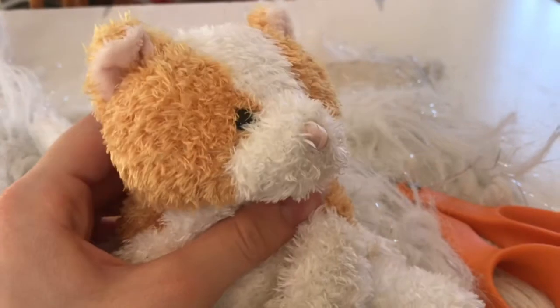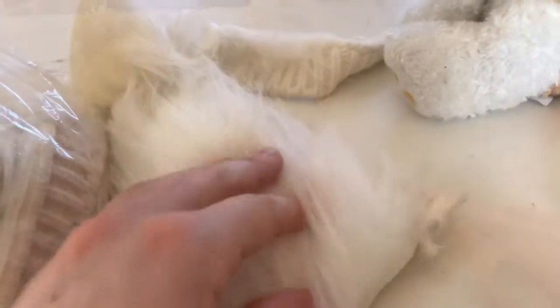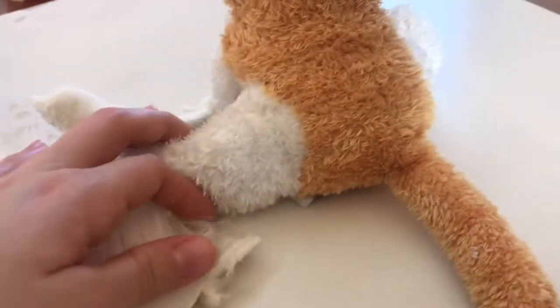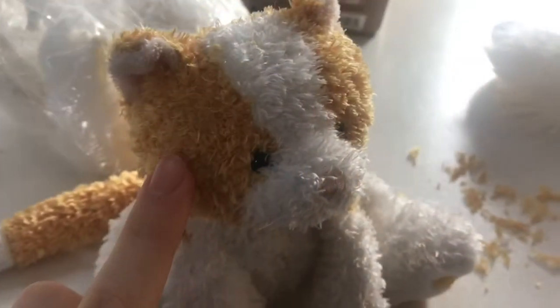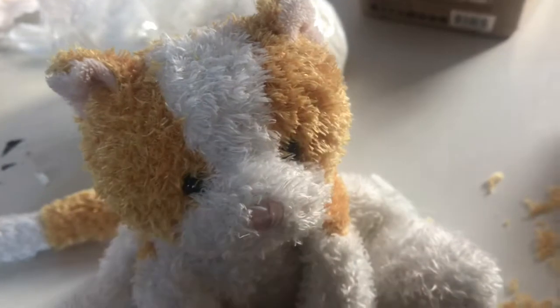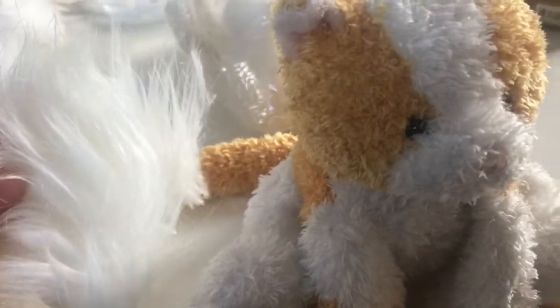She looks so much more cute without the whiskers. I'm gonna change the fur to really soft and silky white fur because I feel it will go better with the orange, since I am going to leave some of the orange still on her. What I'm doing right now is cutting off the orange fur only around her eyes so the white fur can stick on.